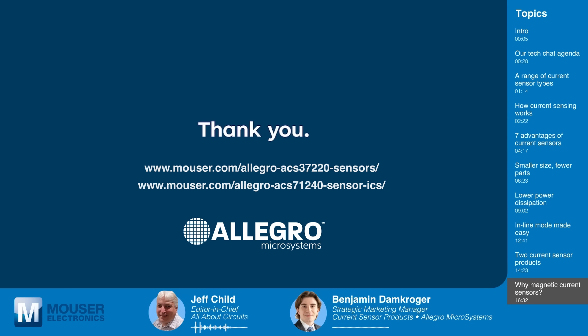Before we sign off today, we want to thank our sponsor Mouser Electronics. If you're looking to purchase any of these Allegro Microsystems products, please head over to Mouser.com to help them continue to support educational presentations like this one. Join us again next time on Tech Chat, where we chat with leading experts like Ben Damkroger from leading technical innovators like Allegro Microsystems who are changing the world every day.